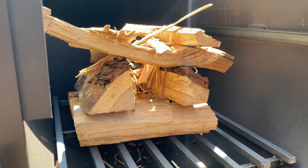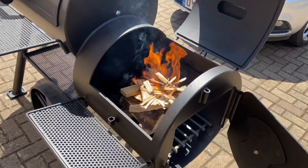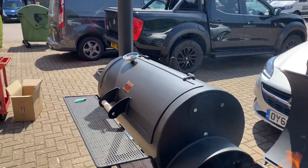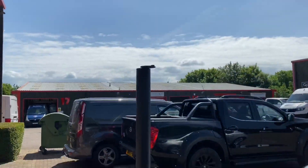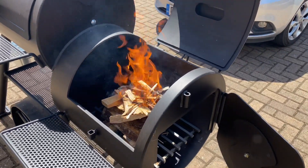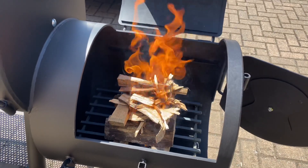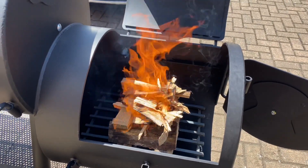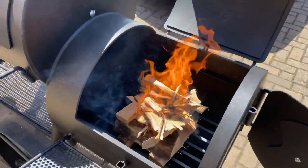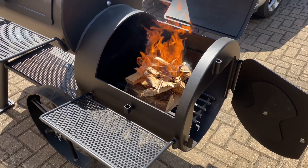I'll get it lit and you can see quite quickly how fast this takes. Now that it's lighting, we'll leave all the fire doors open, shut the cook chamber door, but leave the chimney stack fully open, and that will come up to temp nicely. You can see how quickly this dry oak takes — you really need to be burning only hardwood in these.